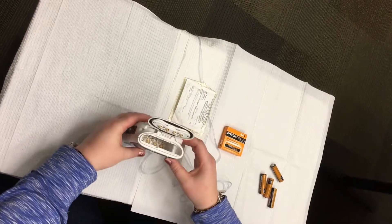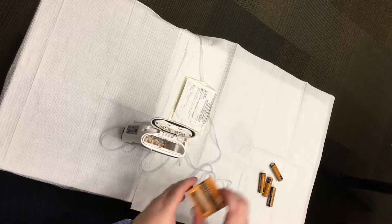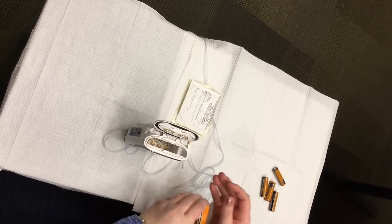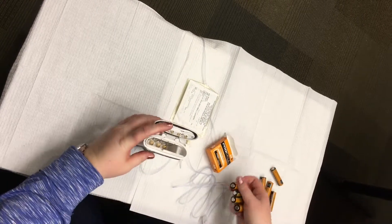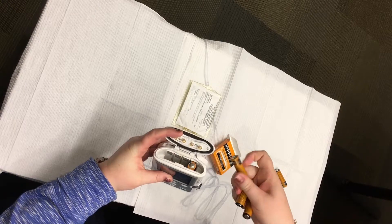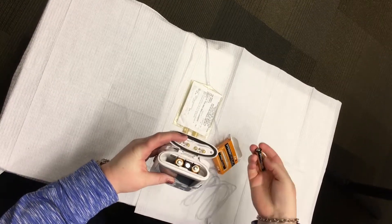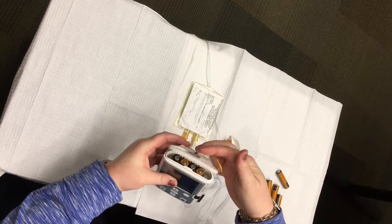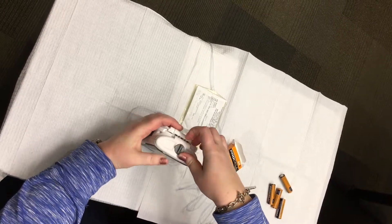Make sure to match the positive and negative markings on the batteries with the positive and negative markings on the pump. Close the door and turn the knob on the battery door clockwise to lock.